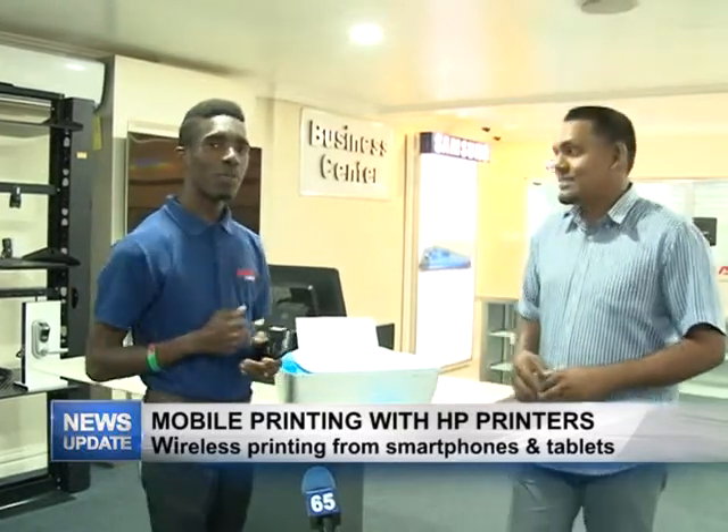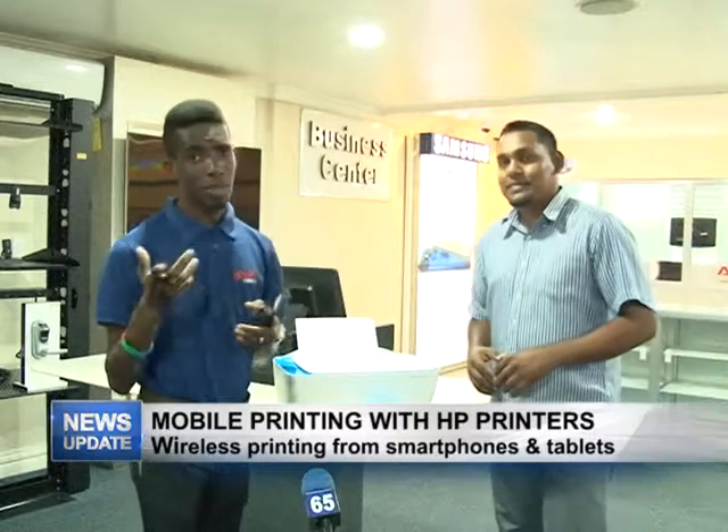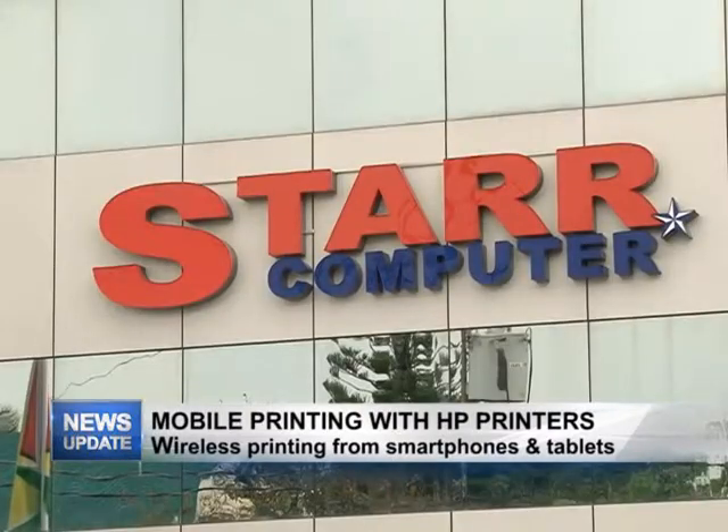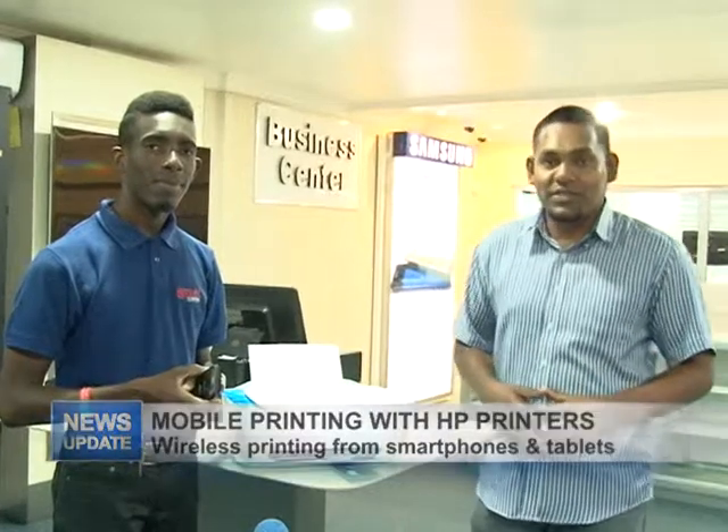As always, like our page on Facebook, share our ads around, and thank you for tuning in to the show. Thank you Yannick, and that's all we have for you in this week's edition of Star Technology Wrap. Do join us next week Wednesday for another edition.